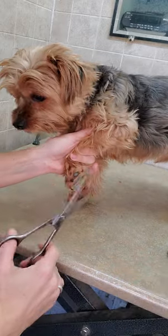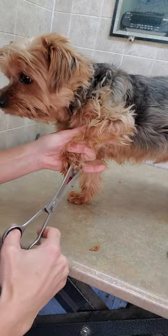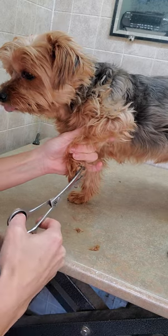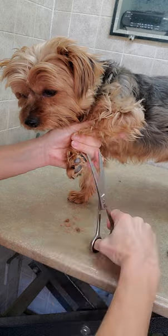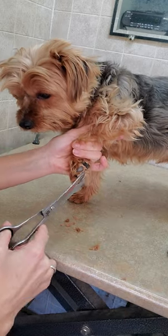Hi everyone, this is Lisa from Canine Clips Dog Grooming Tips. I'm going to give you a quick little demonstration of how I trim the hair underneath the dog's pads with scissors, as well as trimming their nails.